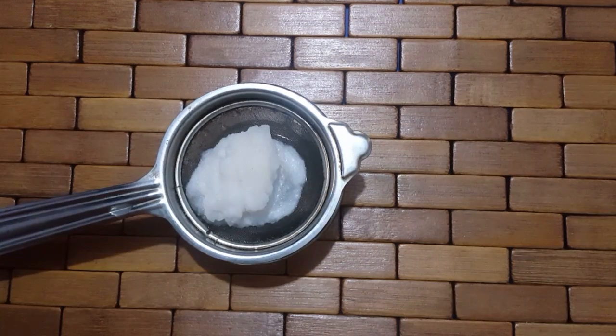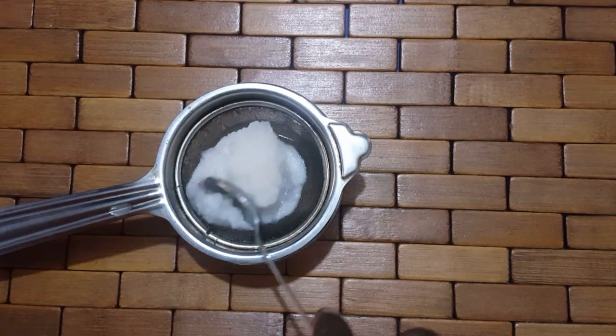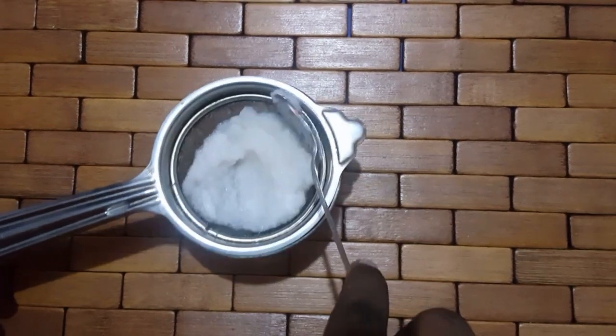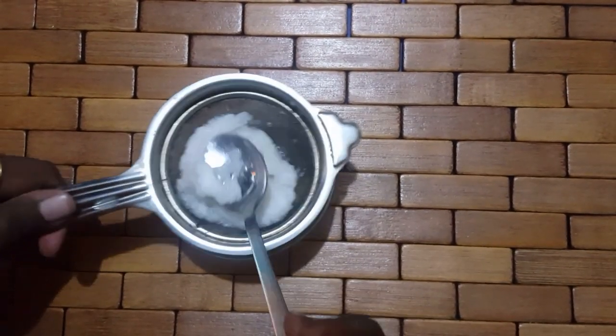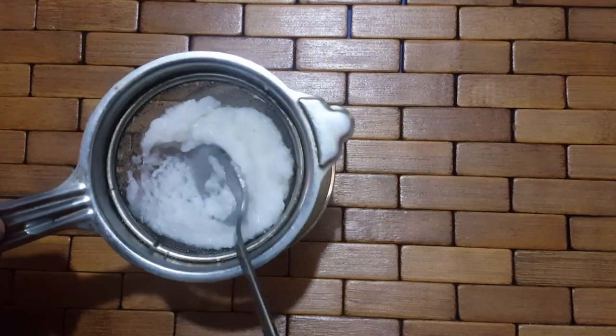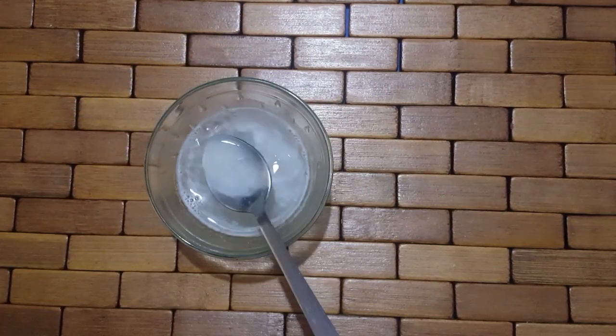This is a special thing. You can use almond and apple in the middle of the keratin treatment. On the other hand, onion juice is the best proven remedy. You can filter the onion juice as well.